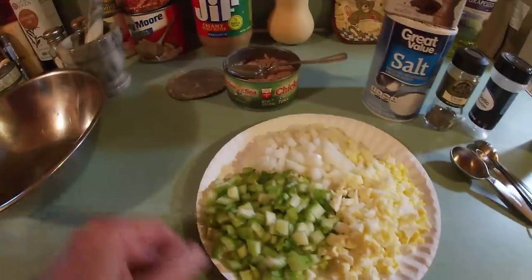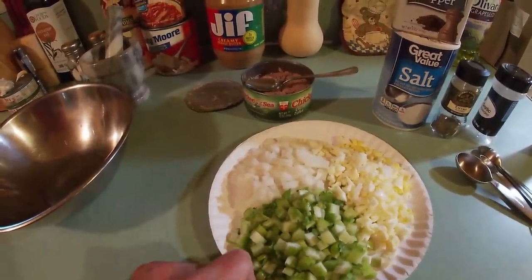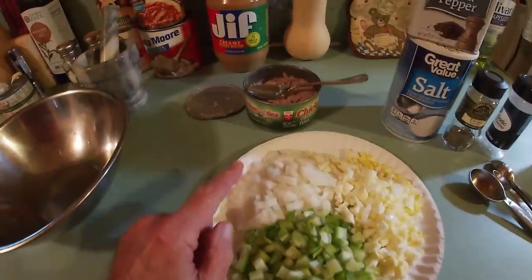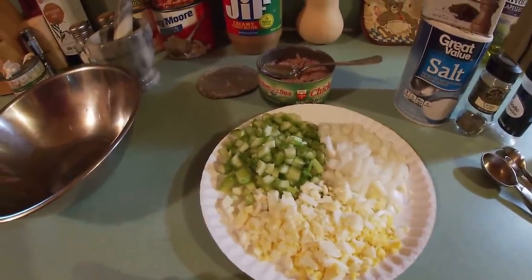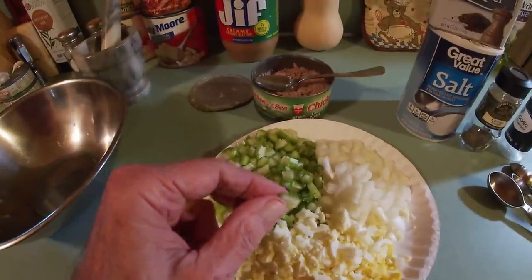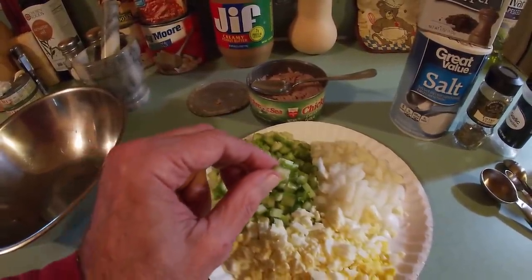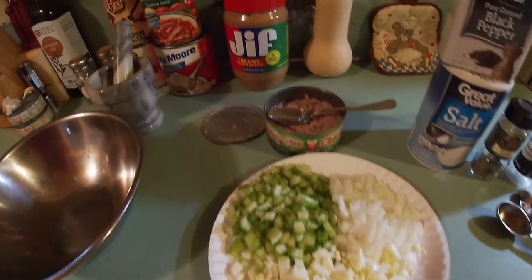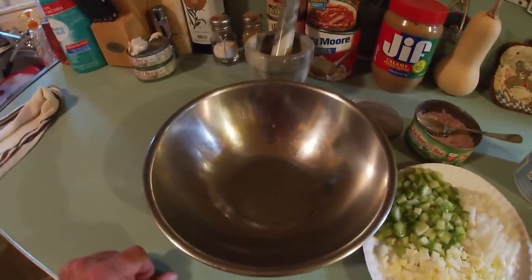I went ahead and diced up my veggies — about half to two-thirds of a cup of celery. I like a lot of celery. Back in the Depression, they'd throw a bunch of veggies in the tuna fish to stretch it. Same here with the onion — about a half cup or a tad more. And then two hard-cooked eggs, sliced up small. I like some crunch. If you don't like crunch, chop them up even smaller. I like a little bite to my tuna salad.